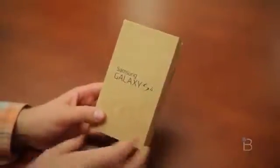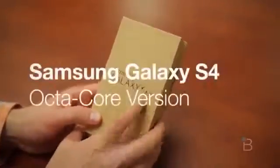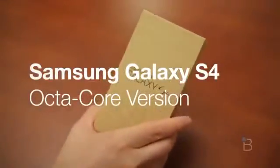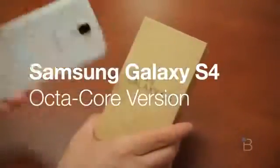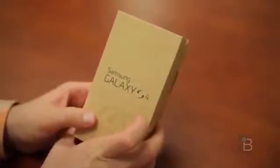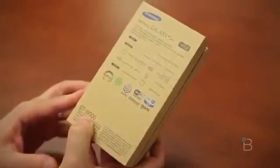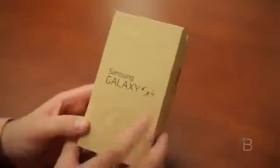What's up everyone? John Rettinger from Technobuffalo here and today we've got a very special guest. This is the octa-core version, the Samsung Galaxy S4. We've had the carrier version in for a little while, but we didn't get to do an unboxing because it didn't come in a box. So this is the Samsung Galaxy S4, the GT i9500 in case you are keeping track at home. There's a lot of good stuff inside this sort of fake wood looking box. Let's go ahead and open it up.